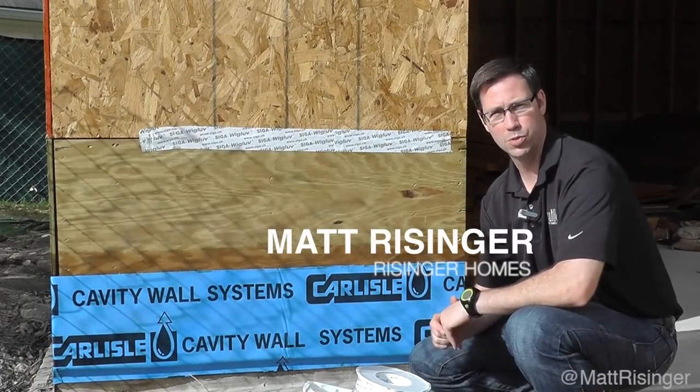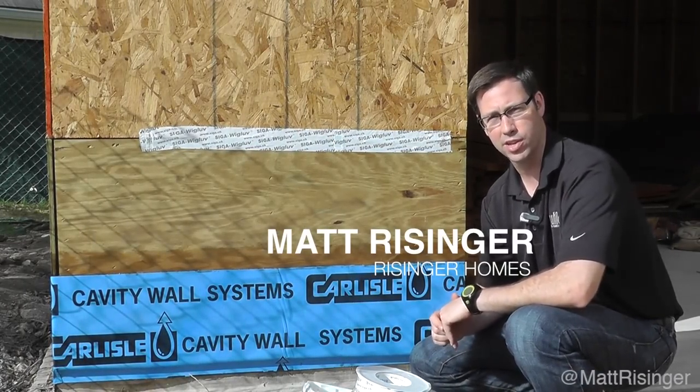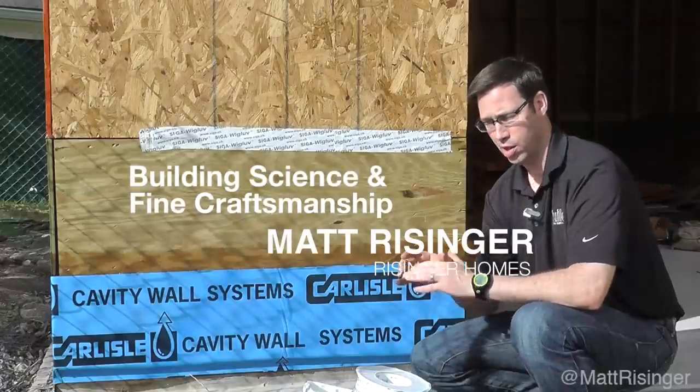Hey, this is Matt Reisinger at Reisinger Homes. Welcome to my video blog dedicated to building science and fine craftsmanship. I want to talk to you today about air sealing.